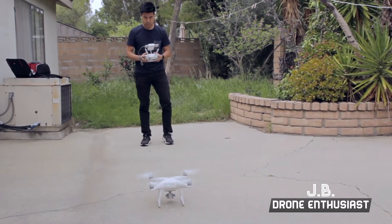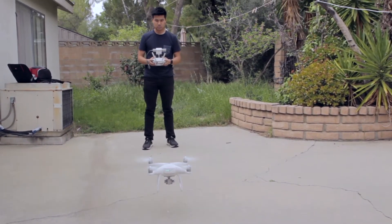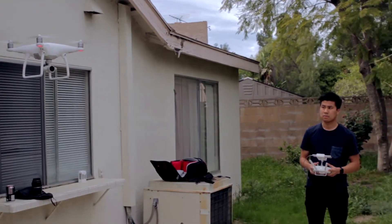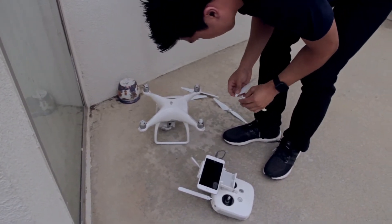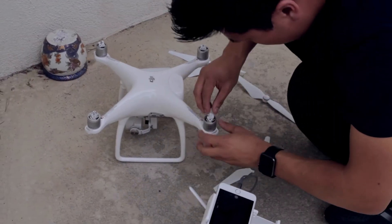My third accident was shooting this documentary. I was a little scared that I broke it and I couldn't fly it, but after testing it again I only had to replace one of the propellers. So I'm just thankful that this Phantom 4 can fly another day.